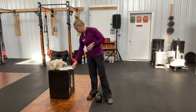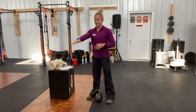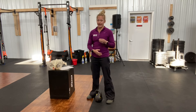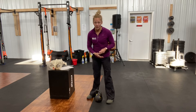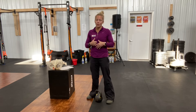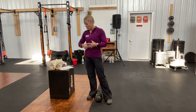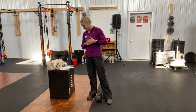Some things to consider: when that kettlebell is coming down, the G-forces can actually make it two and a half to three times your body weight or more. So the kettlebell can honestly be the best core exercise, or it could be the worst, depending upon how you approach it. We want these things to happen so that you make it the best thing for your body and not the worst.